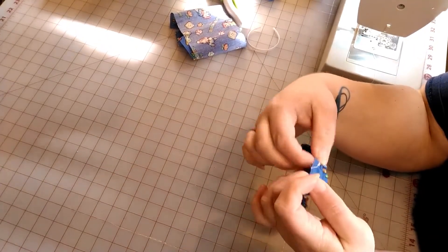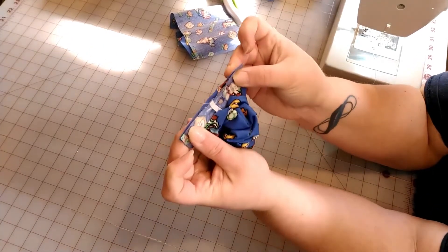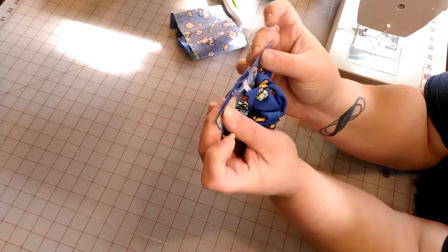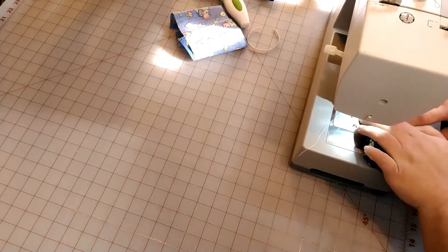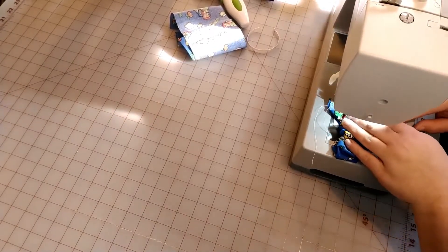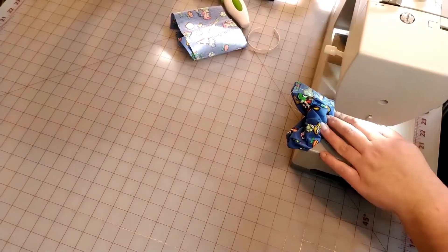Now you are going to take the ends — the four-inch ends — and put these together with the right sides, the pattern sides, together. Then you're going to sew a quarter-inch seam going straight down. If you want to double stitch back and forth over your elastic again, that's perfectly fine — anything to keep that elastic from unhooking. Make sure you backstitch when you start and when you finish.